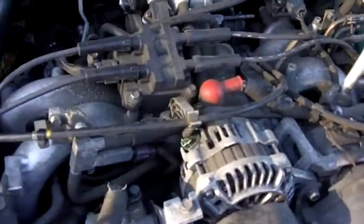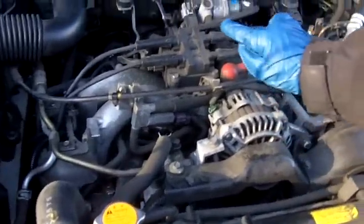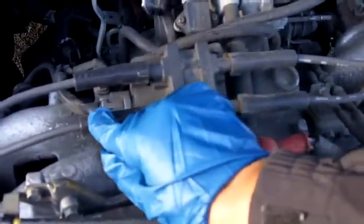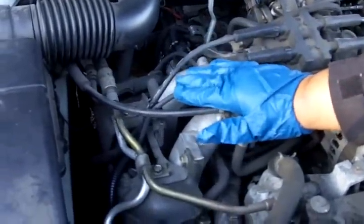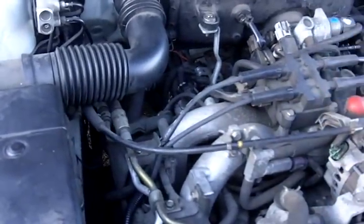Now, how do you find the spark plugs? If you've never changed a spark plug in a car, where do you find them? Let's get an overview. We've got the battery over here, we've got a radiator. But if you look straight ahead, this is the ignition coil, and these are the wires that are going to lead you to your spark plugs. What you want to do is follow the wires down to the spark plug. I'm going to have to remove this air box, get it out of the way, and then we'll get a really clear picture of where we're going.